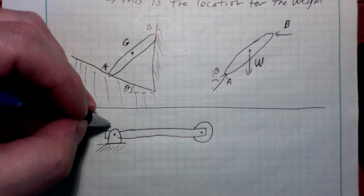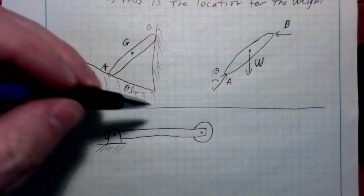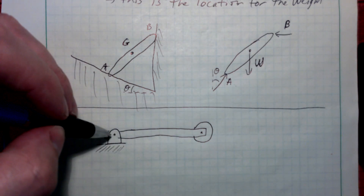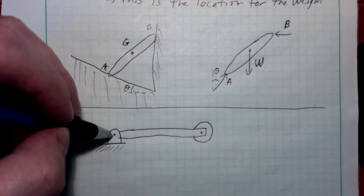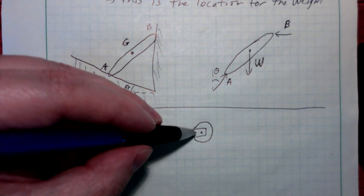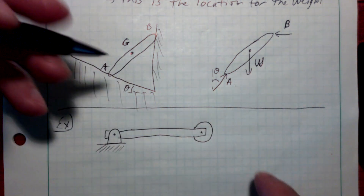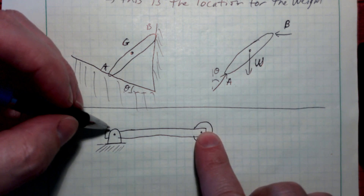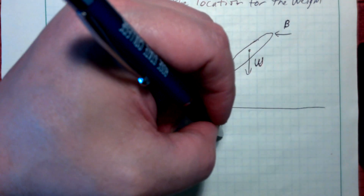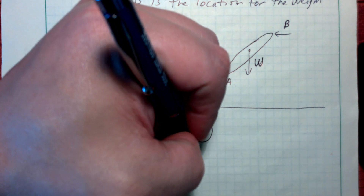One might ask, why would you have a roller? Well, the roller would allow it to expand. If this is an actual bridge and it got hot, all of this metal or concrete would need to be able to expand. If you've got a pin on both ends, it's just going to buckle and try to break in the middle. But if you've got a roller that allows it to move, that relieves some tension or stress.